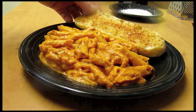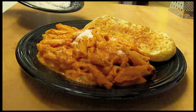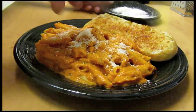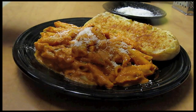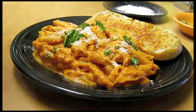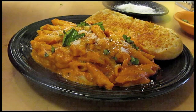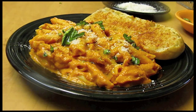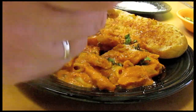I have some of the pasta plated up. I'm going to add a piece of bread, a little bit more parmesan on top, a little bit more basil, and some olive oil. I've been tasting this as I go — I have to say this is one of the best things I've ever made.